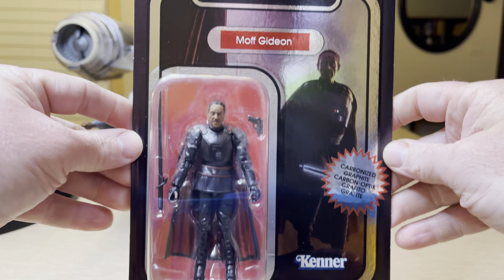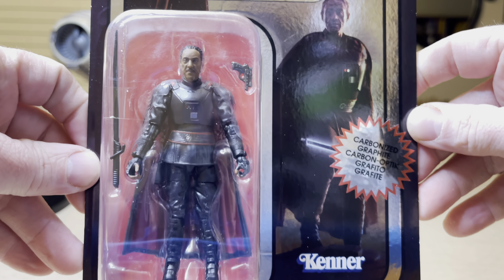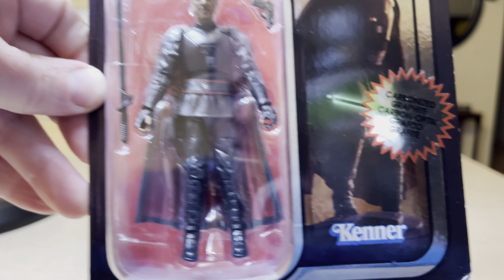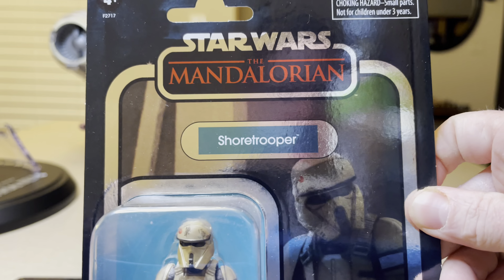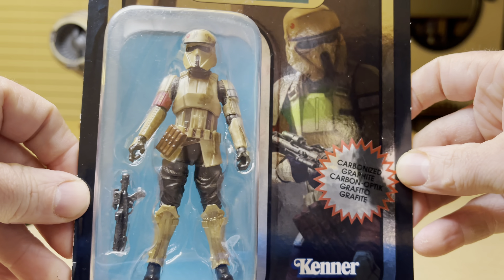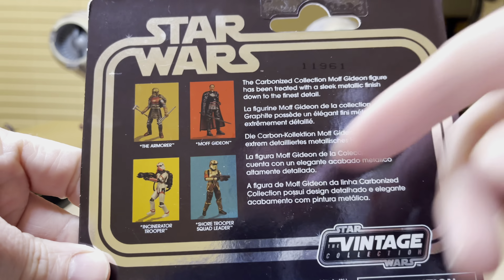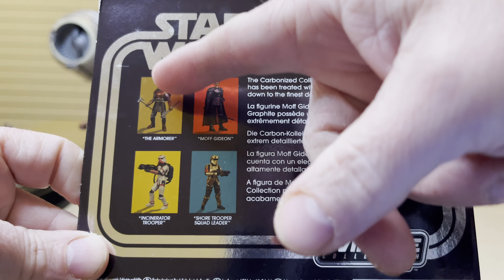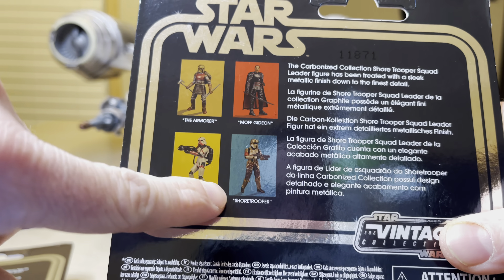Staron Cloud 21, new day, new reviews. This is a carbonized Moff Gideon, so I'm going to be looking at that, opening that. Something I had wanted in the past and I waited for the price to be better online. And I'm going to talk about the Star Wars The Mandalorian Shore Trooper, carbonized as well. There are four options right here, and we've already looked at this one, the Armorer, and now we're going to look at these two: Moff Gideon and the Shore Trooper.